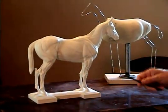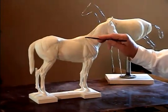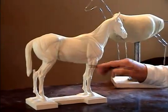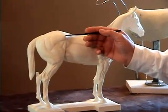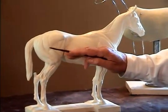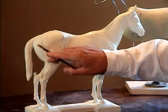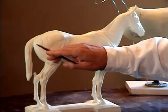Now you can see, as I pointed out, this line across the top of the shoulder, the point of the shoulder, the elbow, the top of the hip, the joint into the sacrum or the pelvis, and the pin.